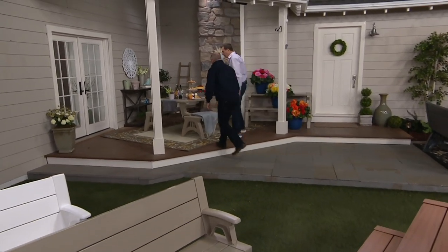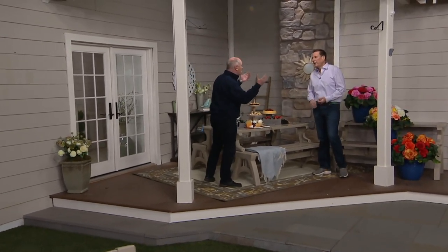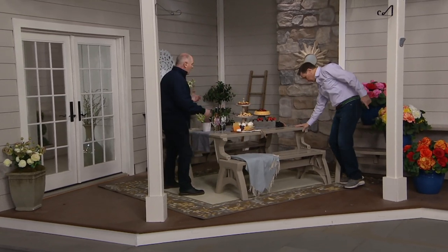Nowadays it's a little different — patios have become these posh places. They really have. Wine and cheese, pardon me.